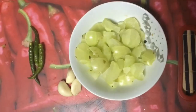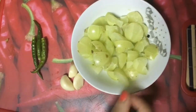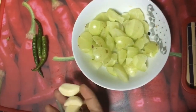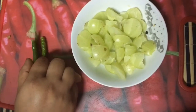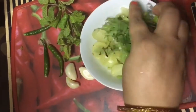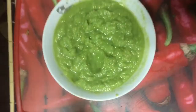Hi friends, I am here today again with a new recipe of chutney — that is gooseberry chutney. I have cut them in small pieces. We need two to three cloves of garlic, two to three green chili. We will take a small bunch of coriander leaves and mint leaves. Now we grind them all together — I have ground it well.